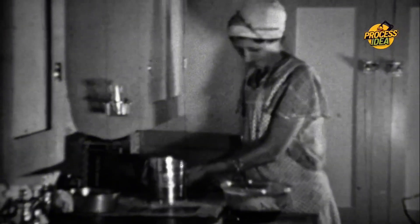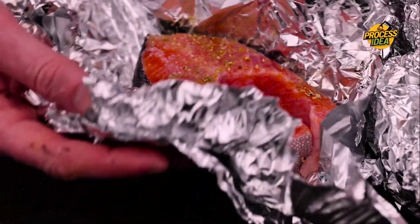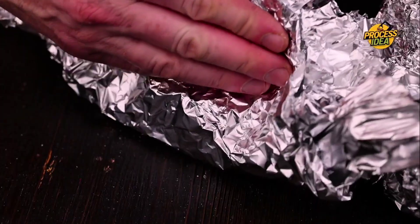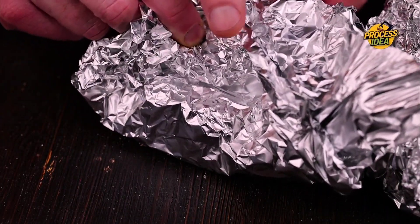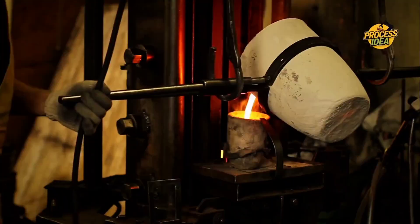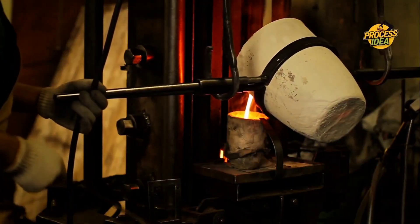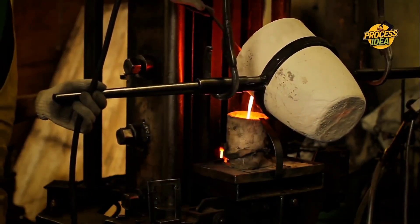Its lightweight durability and ability to preserve food made it essential for rationing efforts and keeping supplies fresh on the front lines. After the war, aluminum foil continued to find its place in kitchens, factories, and even hospitals. Today, it's a staple in almost every household, used for everything from baking and cooking to insulation and packaging. It's hard to imagine a world without it, considering how crucial it is in our daily lives.